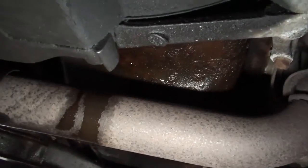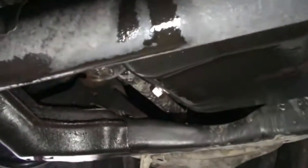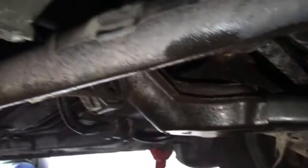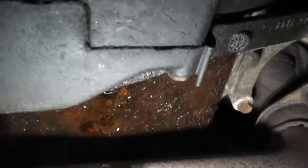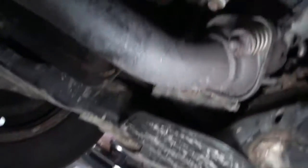Here I am under the car. You can tell there's oil on the exhaust there. Here's the oil pan underneath, and like I said, it's all rusted. Now let's empty the oil. The oil is all drained.